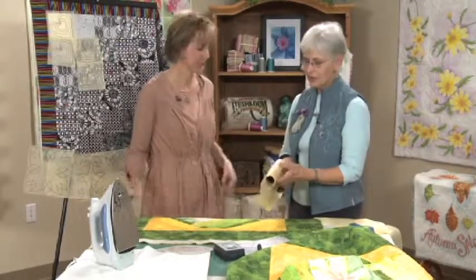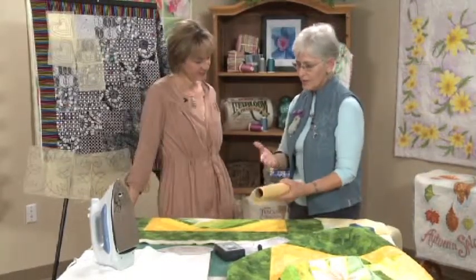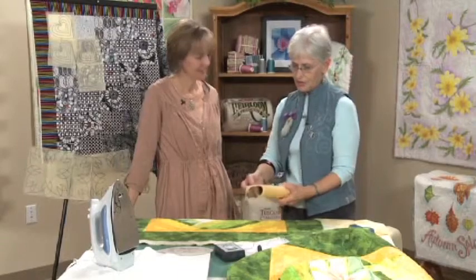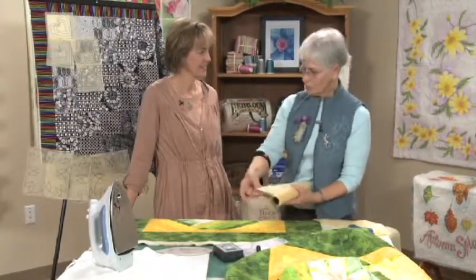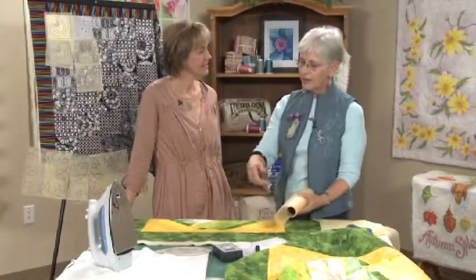One of the things you use this for is that on light fabrics you can stitch right through your paper and then tear it away.